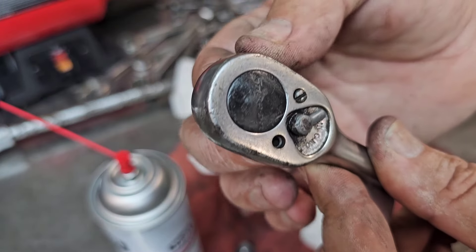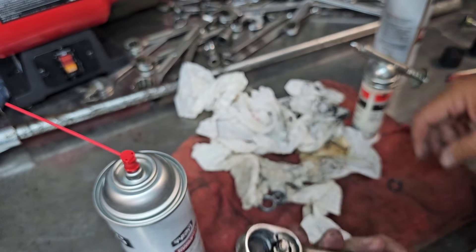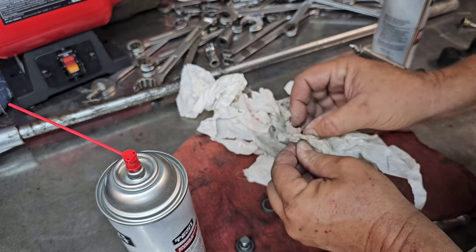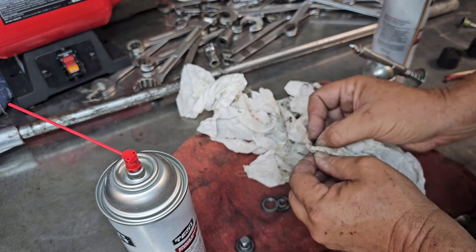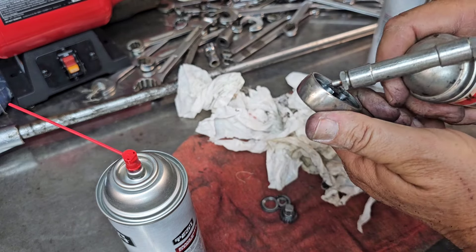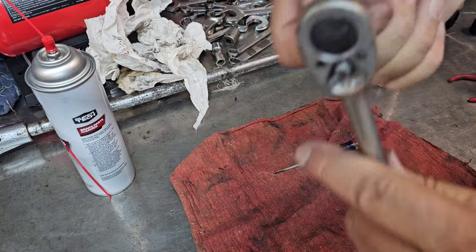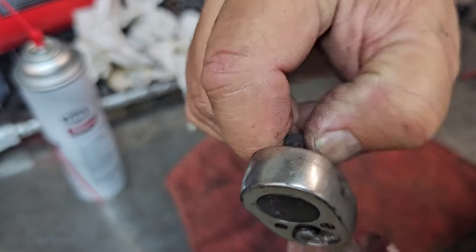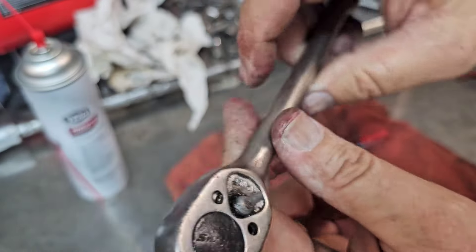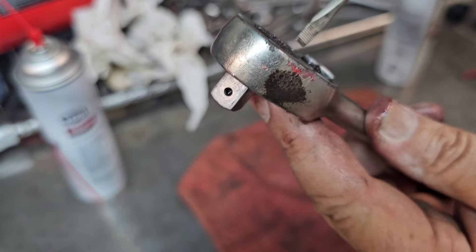That's the original cover from 1984 — 40-plus years. You continue to use this the way Snap-on designed it to be used and it'll work fine, even with those broken teeth.